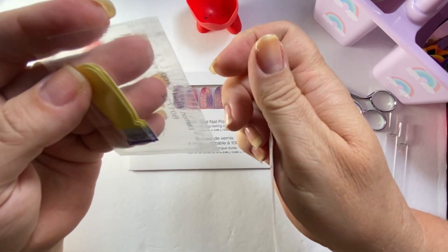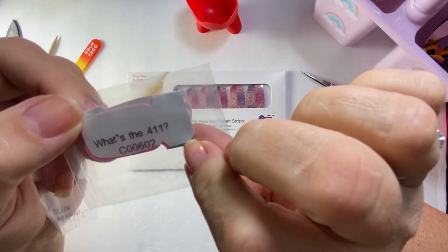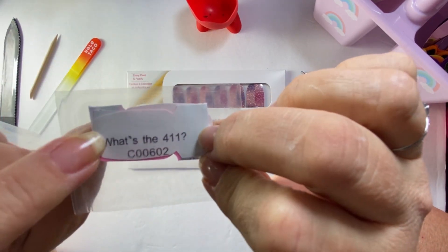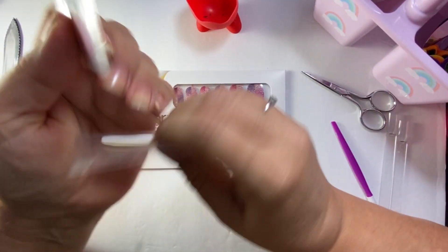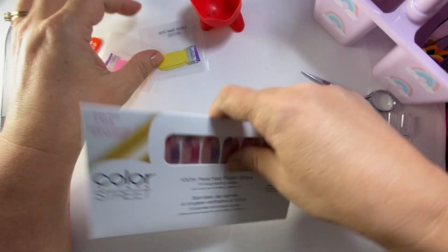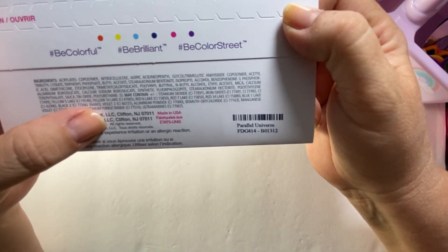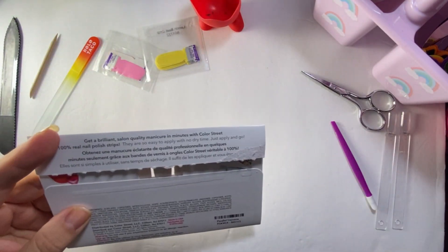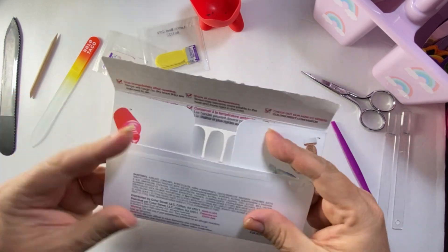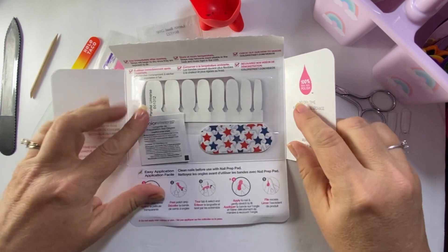I did want to do pink under it after I saw her video, so if I don't have enough yellows then I will use some of these pinks if they're not dried out. The set is called Parallel Universe.